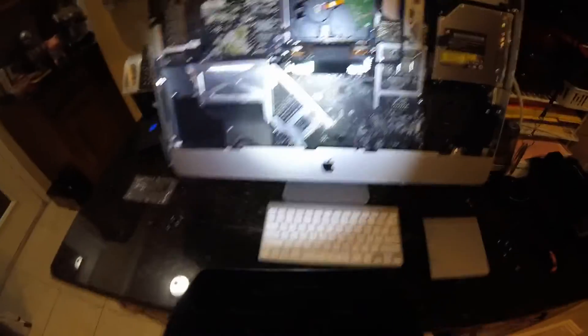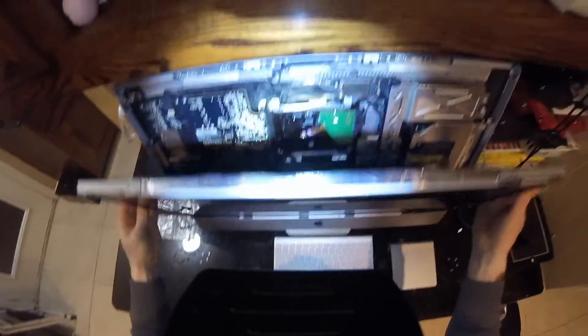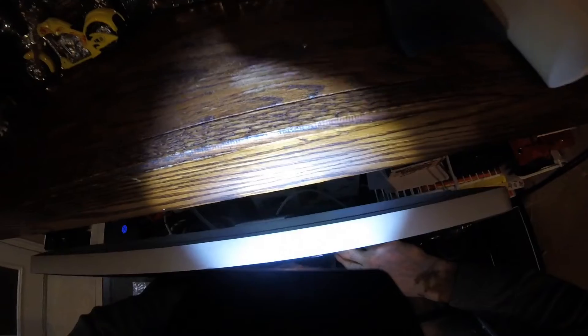And that's it folks. We are just going to put it back together, and that should help you fix your temperature sensor fan issue. Thanks for watching, be sure to subscribe. I'm going to put this thing together again — bye.